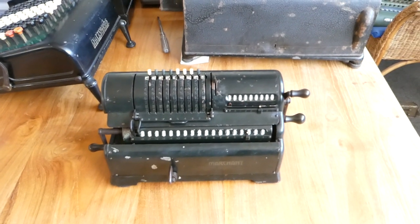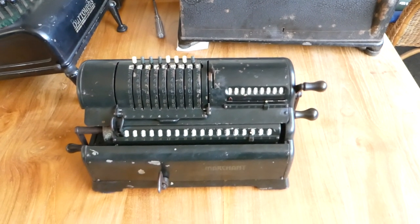So this was the Marchant XL. Thank you for watching.